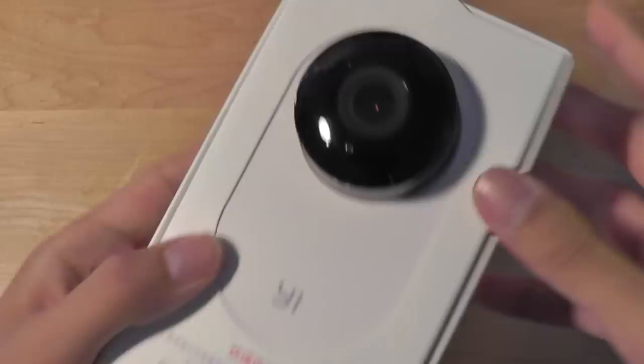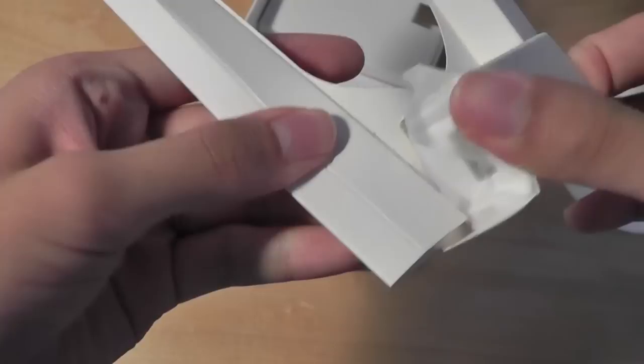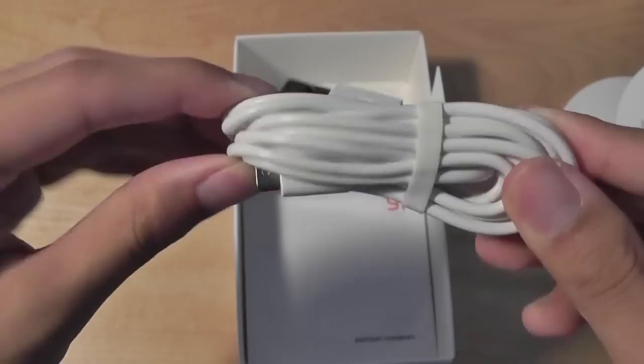Taking a look inside the box, we have the Xiaoyi camera right on top, pretty elegantly presented. It's flexible — I can change the mounting posture. Over here there's the AC adapter, which is just a standard USB-based one, and also a micro USB cable for charging. It's an extremely long cable, so you can set this up on a table and connect it to the wall without any issue. There's also the user manual, which is very important — again, it's completely in Chinese, which is unfortunate, but I'm going to give you the synopsis here.